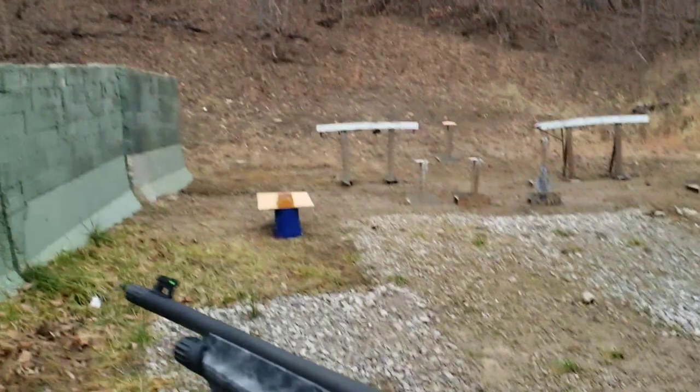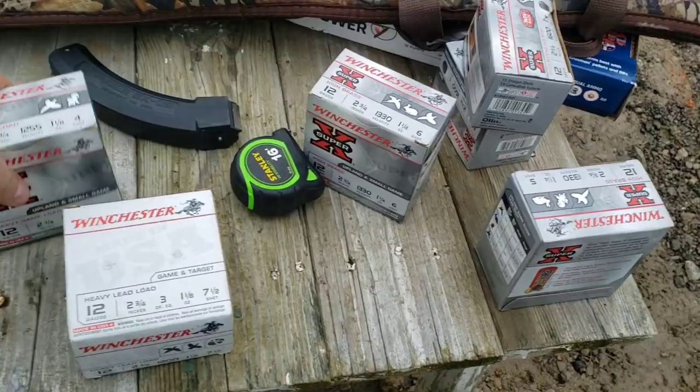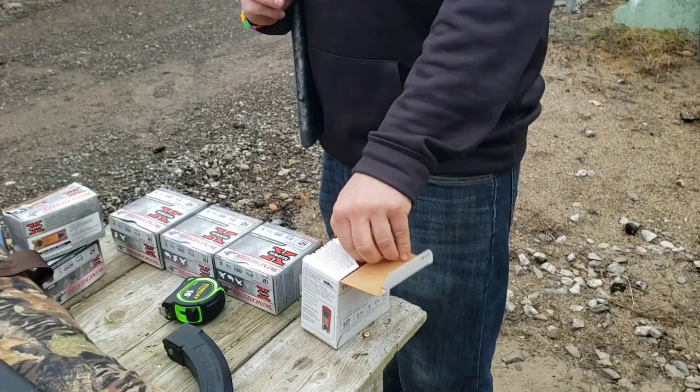I'm going to use my Weatherby Reaper here — open bore, tactical shotgun — just to spray at this and see what happens. I'll aim a little bit high so my bucket doesn't take too many BBs. Like I said, we'll go from smallest to largest: starting with seven and a half, then six, five, four, and then maybe some number four buck.